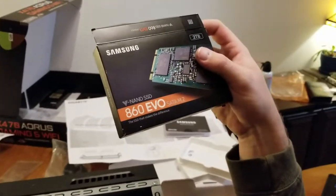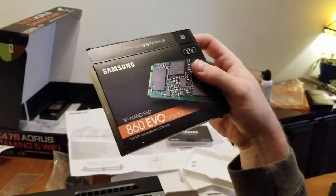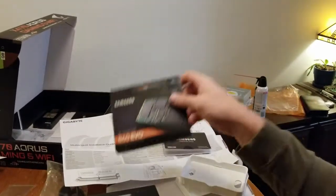I thought this was an NVMe, but it's actually a SATA, so it's a little bit slower than an NVMe. But it's still way faster than a typical hard drive, so it should still be extremely fast. It's two terabytes.